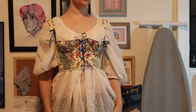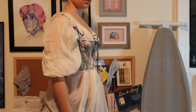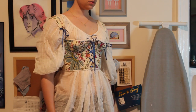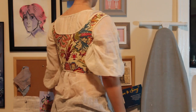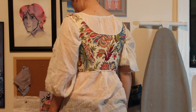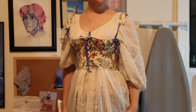Hi, welcome back to my channel. My name is Caroline and today I'm going to be telling you how I made these Regency stays. I made them so you could turn them inside out — they're white on the other side so you can wear them with any color of Regency dress that you want.